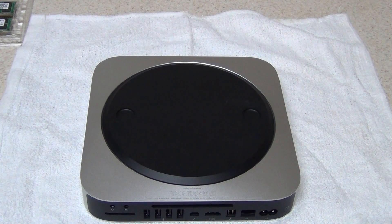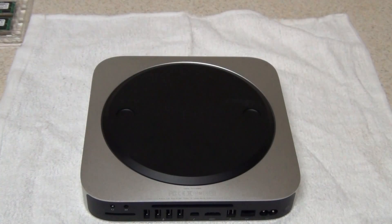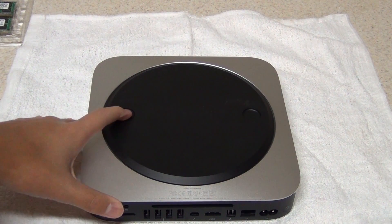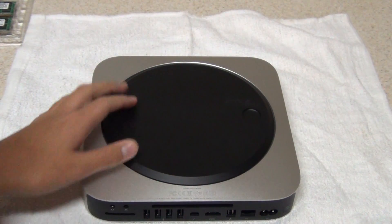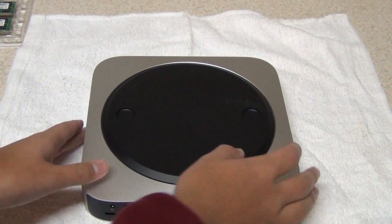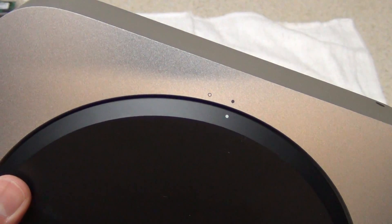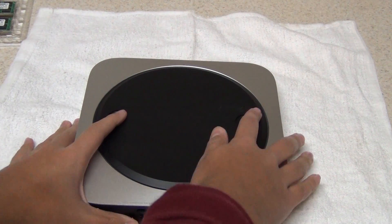Let me show you right here the description of the memory we bought. Now let's upgrade it. First step in upgrading: there are two holes for fingers. At the top, I'm going to lift it up carefully. There's a dot right there, and the dot has to point to the open circle, which means that it's unlocked and you can remove it.